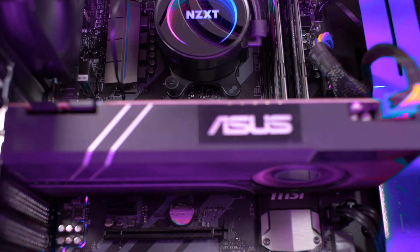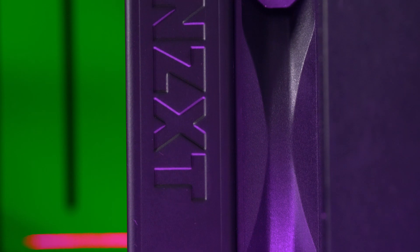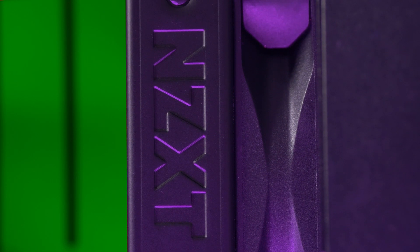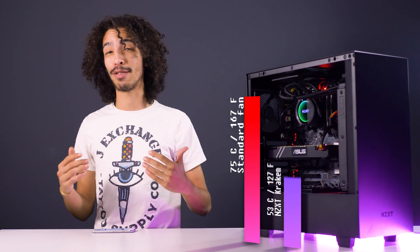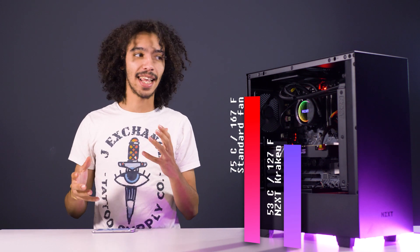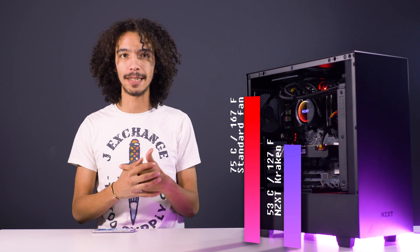We also tested the NZXT Kraken X52 with something a bit more strenuous — running a Premiere Pro export, which is going to use as much of your CPU as it possibly can. We still saw a crazy improvement in temperatures. With the standard fan installed we saw about 75 degrees during an export, and once we popped the Kraken in, that dropped all the way down to about 53 — that's roughly a 20 degree difference, which is a huge improvement to the overall cooling of your PC.